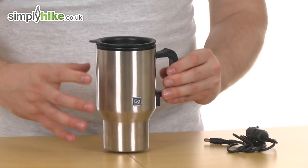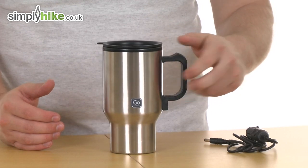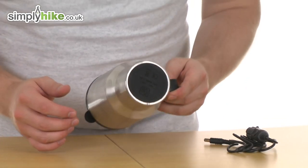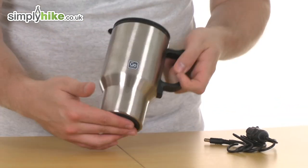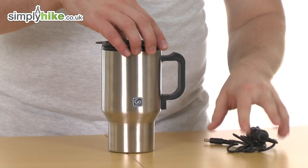Now the entire thing is made out of stainless steel, apart from obviously the handle, to make sure that it's nice and safe when you pick it up. And on the bottom, they've also featured a nice grippy surface, just to make sure if you have got it in a cup holder or something, it's not going to slide around.